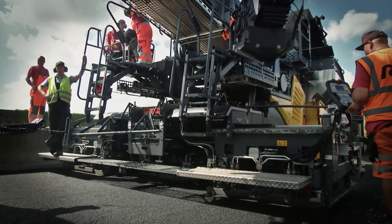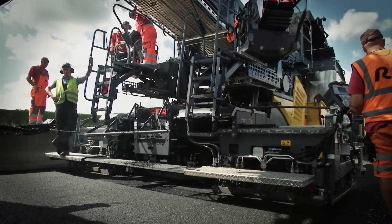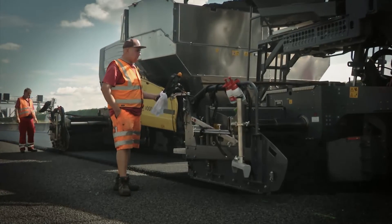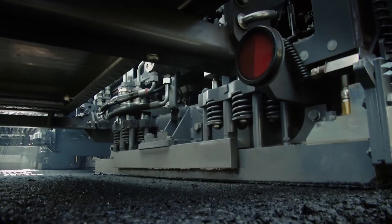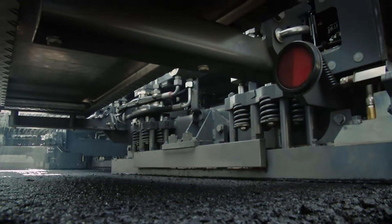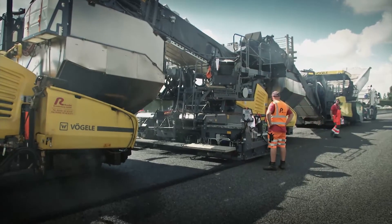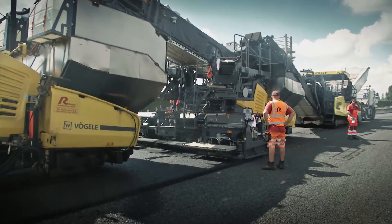The Super 1800-3i formed part of the inline pavetrain as a surface course paver in the project to rehabilitate the A113 motorway in Berlin. It had to renew approximately 2 km of binder and surface course in conjunction with the binder course paver and a mobile feeder.